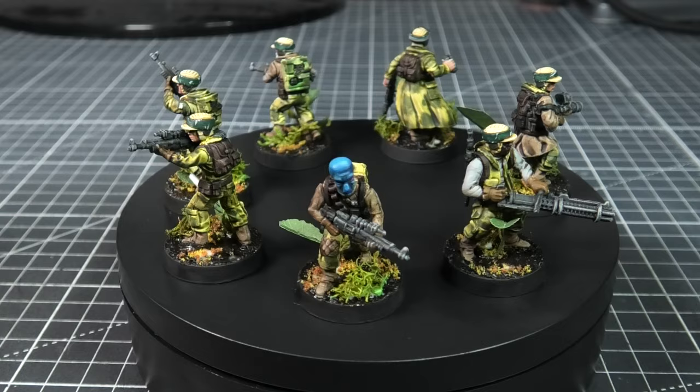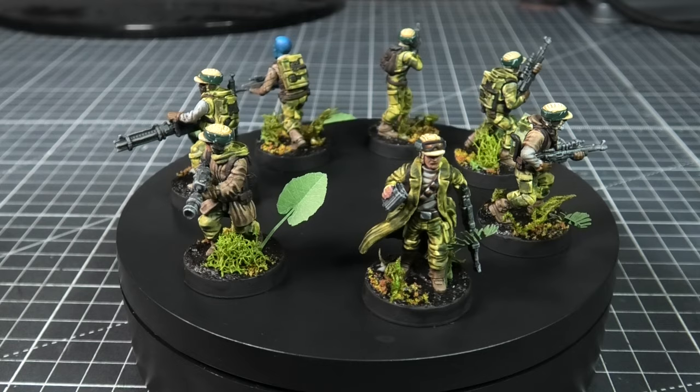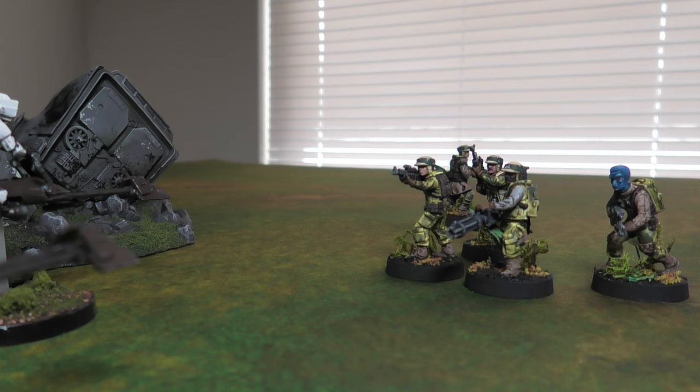And there you have it — a very quick and easy recipe for some Star Wars Legion rebels. I was kind of scared of these guys for such a long time because of all the different colors, but I managed to get into a workflow that didn't require too many colors. I'm really happy with the way these guys turned out, and since I've had them since the game first came out it's really nice to finally get them on the table. Thank you for watching — like the video if you enjoyed it and I'll see you in the next one.